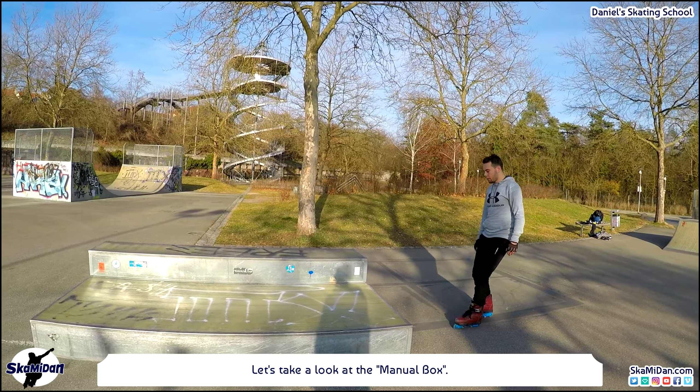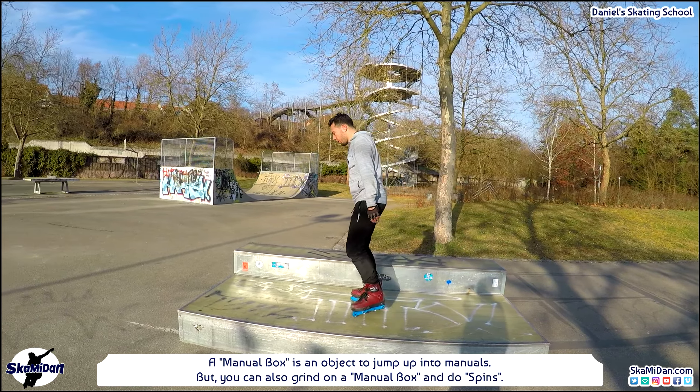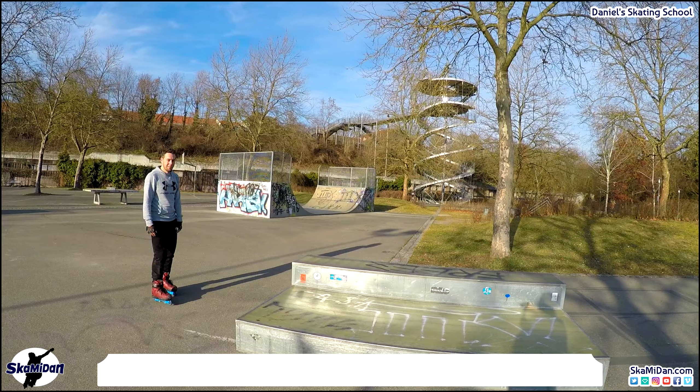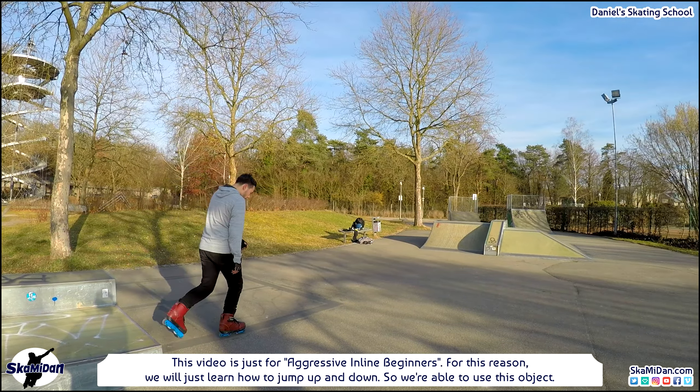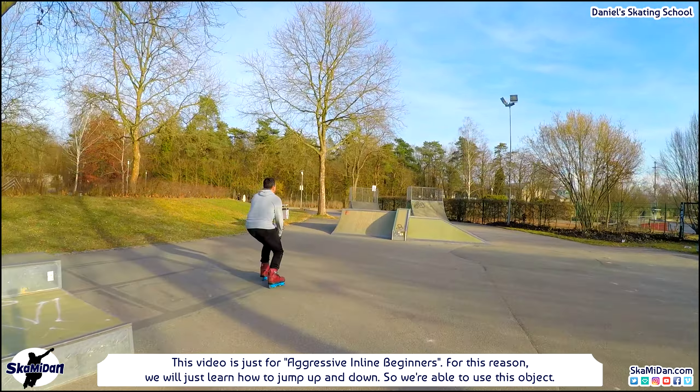Let's take a look at another object: the manual box. A manual box is an object to jump up into manuals, but you can also grind on it and do spins. Since this video is just for aggressive inline beginners, we will just learn how to jump up and go down so we are able to use this object.